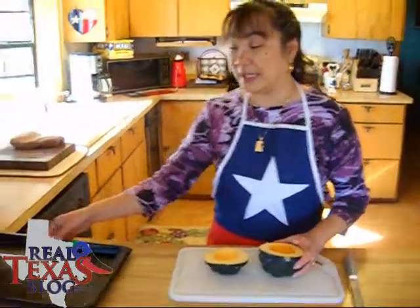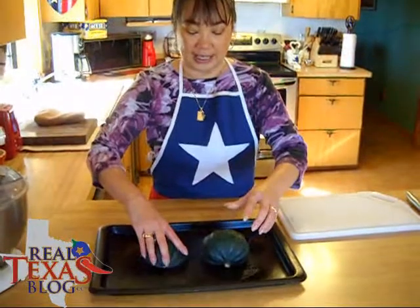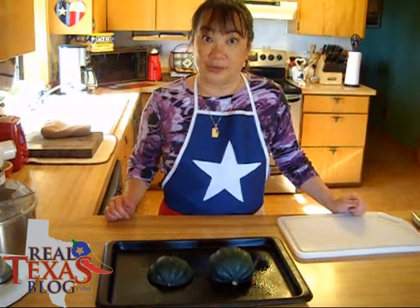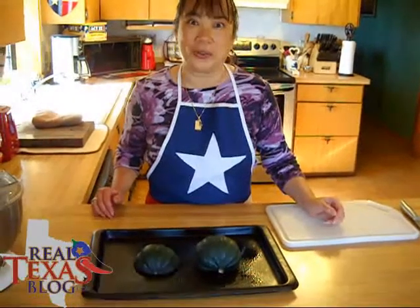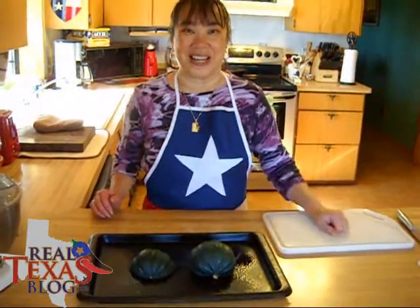Lightly grease a cookie sheet and place the acorn squash cut side down. Bake this in the oven at 350 degrees until when you press on it, it's almost soft. I'm not really sure what almost soft means — I think it means so it doesn't mush, but it's not as firm as it is now.